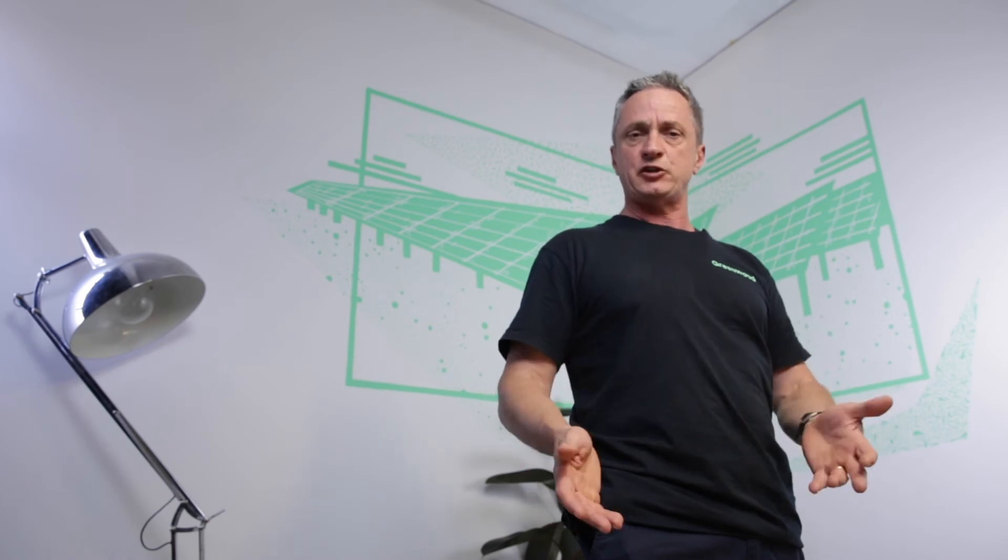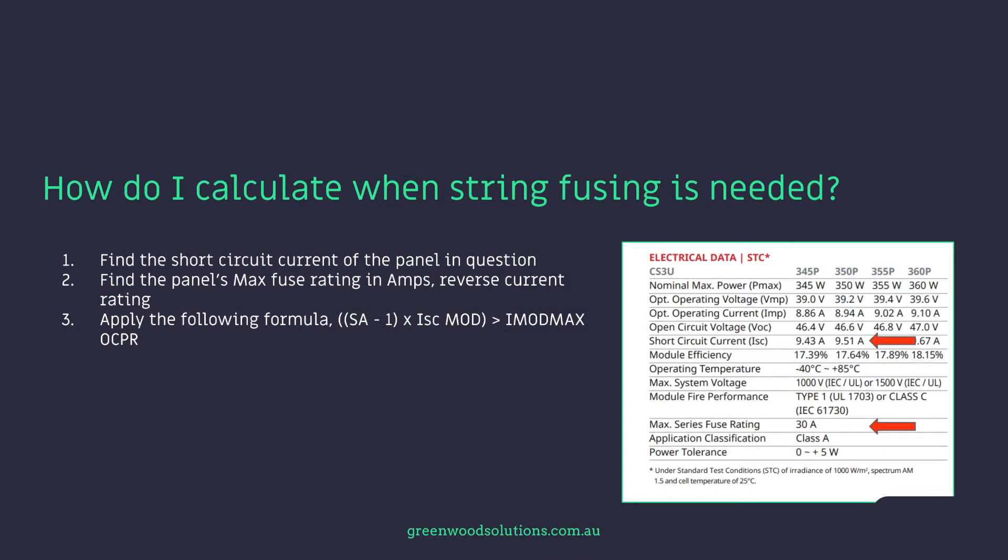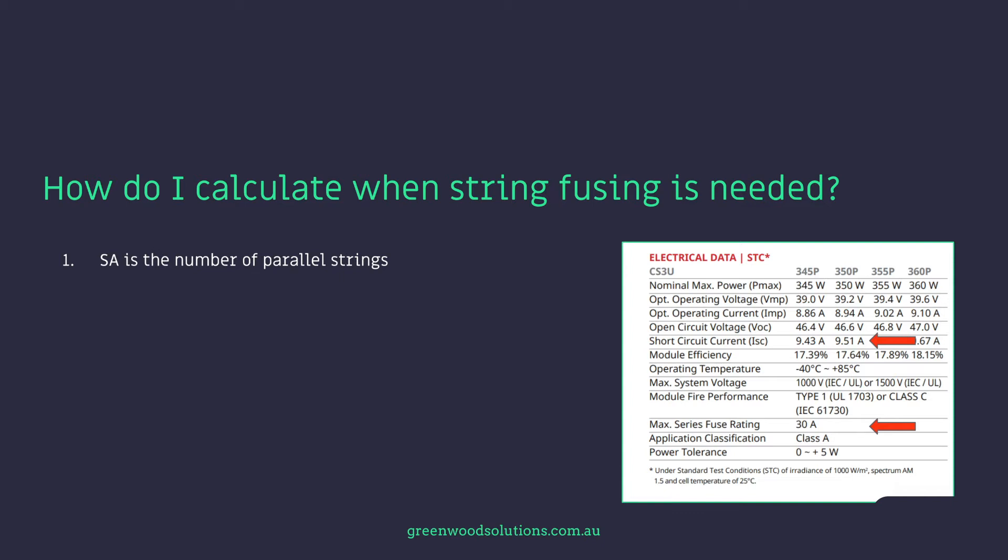Check your data sheet when you're doing your design and make sure you do your calculations correctly. Then you apply the following formula: SA minus one, times the short circuit current of the module, must be greater than I mod max OCPR, which is effectively the max series fuse rating. SA is the number of parallel strings, and ISC mod is the short circuit current of the module in question — in this case 9.51 amps.